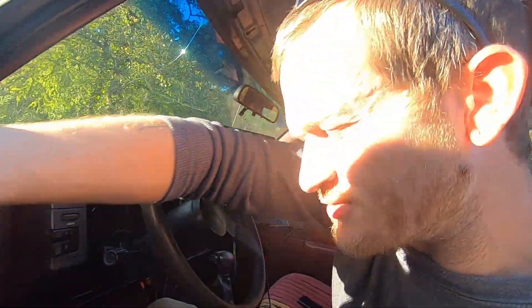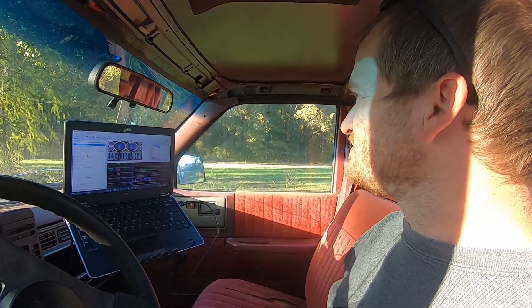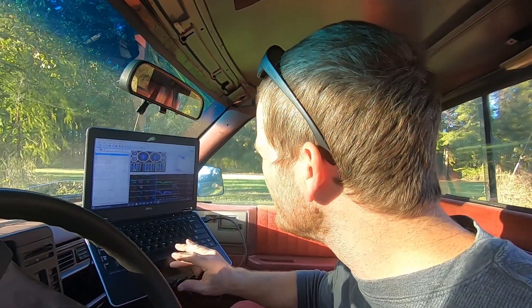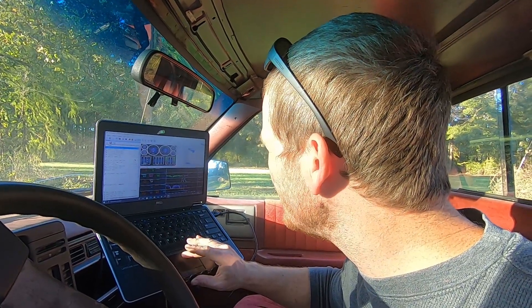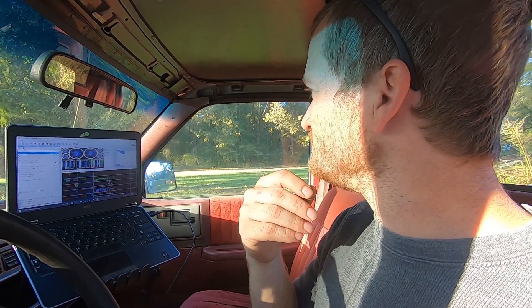Oh, you heard that. I can rev it a little bit now that it's warmed up. I don't have the fans in place so I want to stop there. But oh man — once she warmed up I was actually able to press on the gas! That's awesome. Got up to 178 degrees — not bad at all!